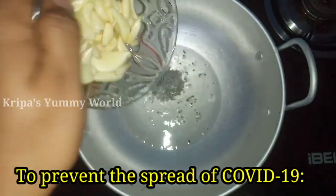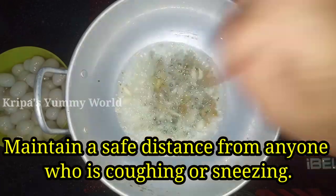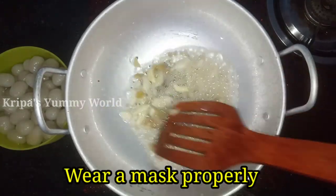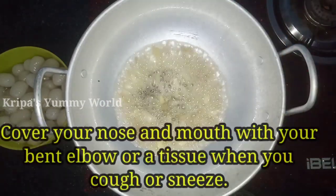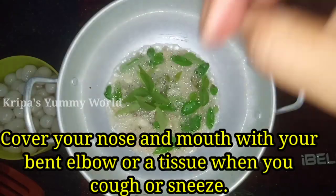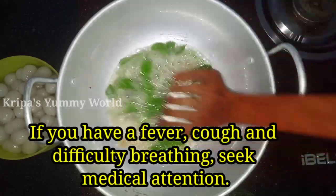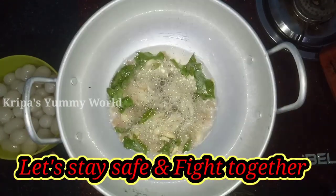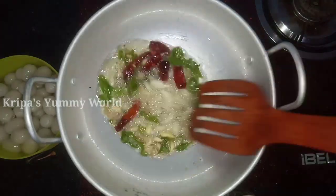Now add the spices. You can get a bit of flour and pepper. If you want more videos on this channel, please press the bell icon. If you like this video, please do not forget to subscribe.